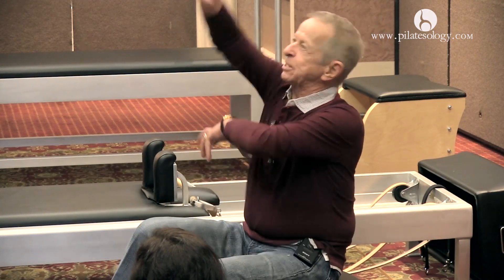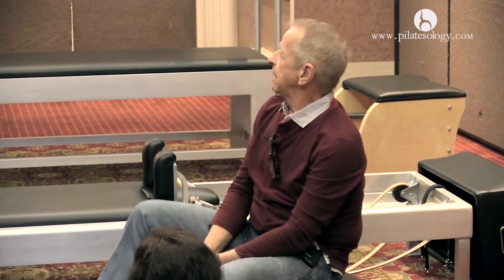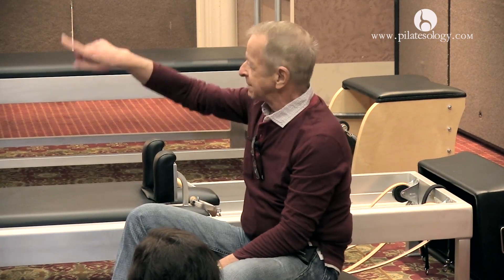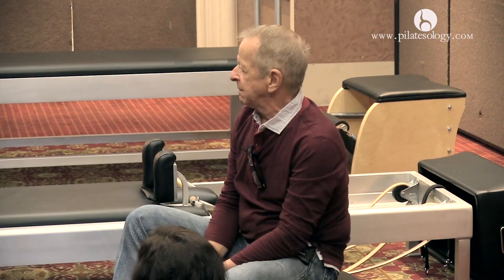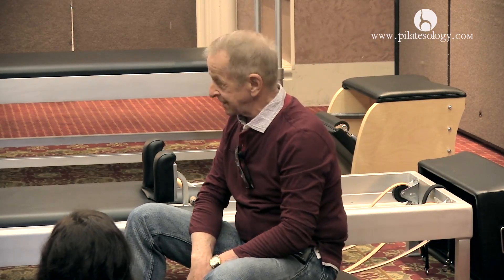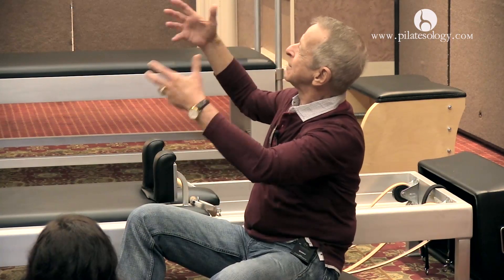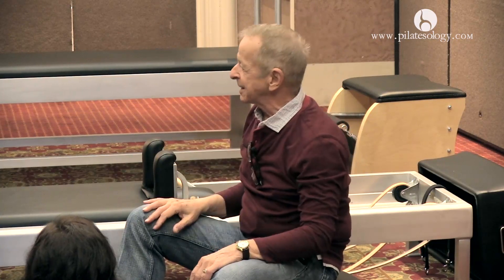We're sculptors. Some of the classic sculptors, they get this great big huge old granite rock, and they sit and they look at it, and they walk around it, and they walk around it the other way, and then they leave, and they come back the next day and they look at it, and they walk around it. This might go on for weeks or even months.